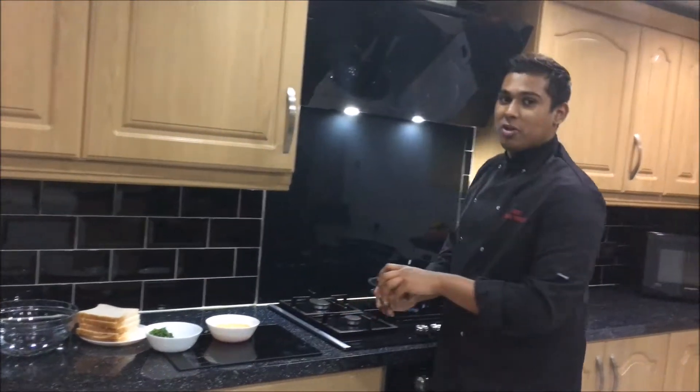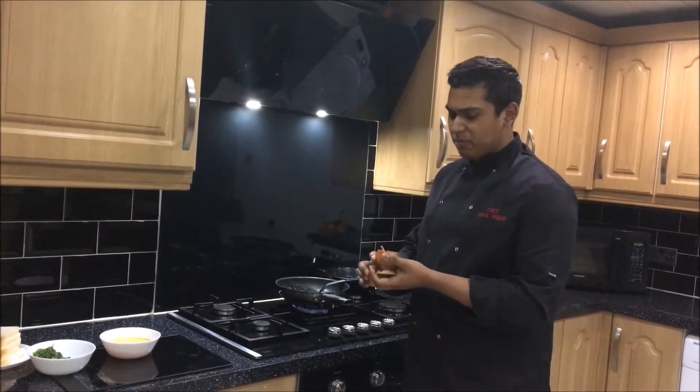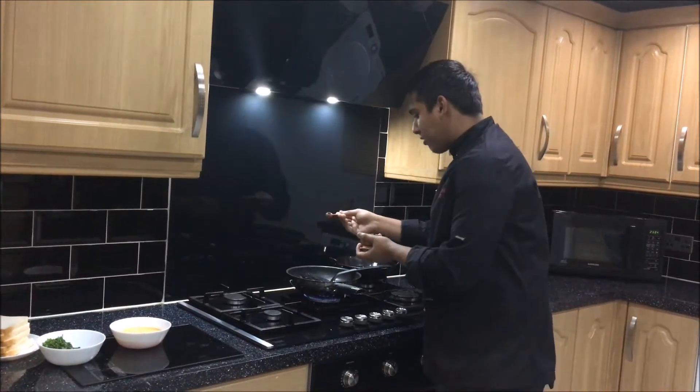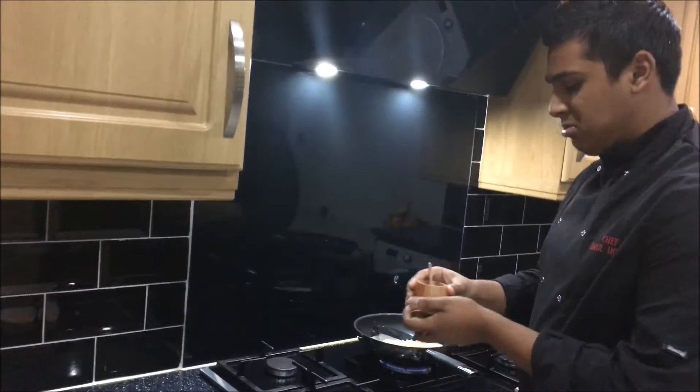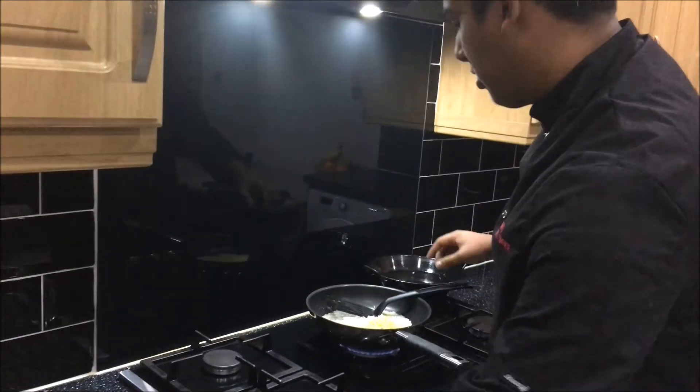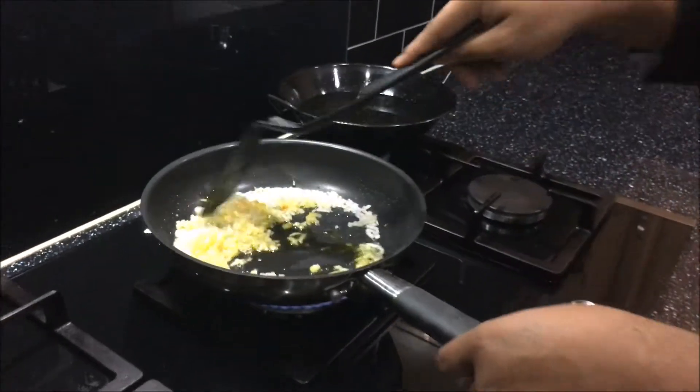I forgot to add at the start — you can add some turmeric if you like, to add a bit more spice and a bit more taste. I'll go do that right now. Stir it around a bit so you can get that yellowish look on the onions.